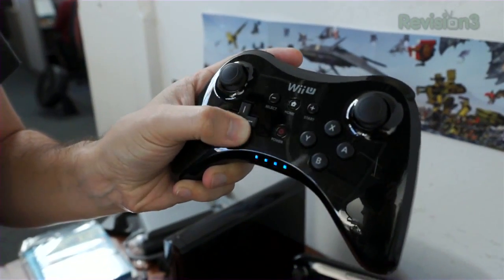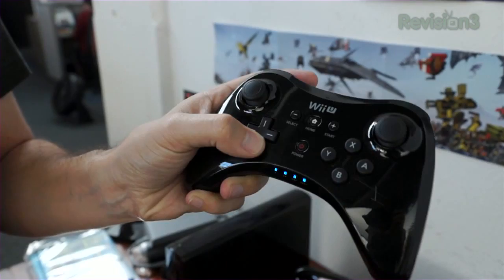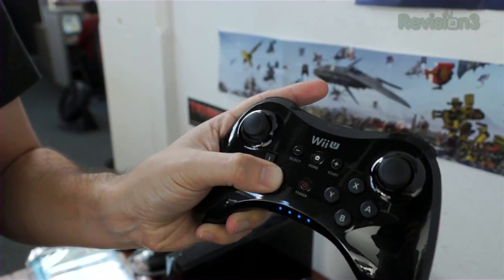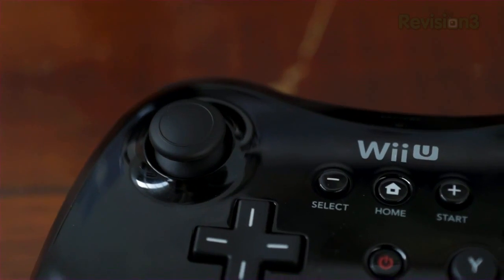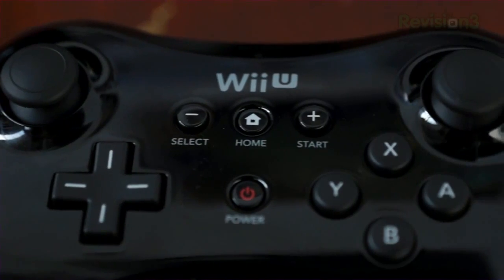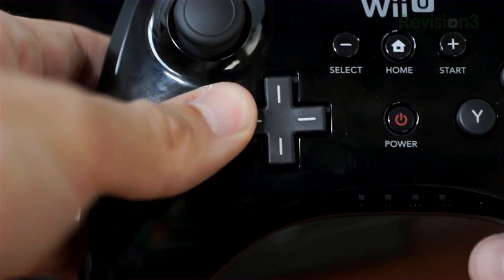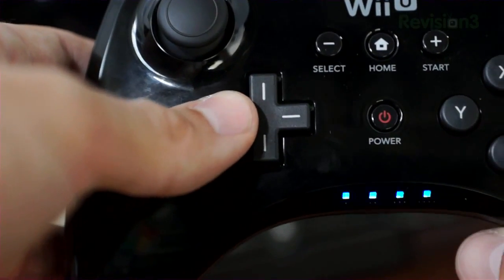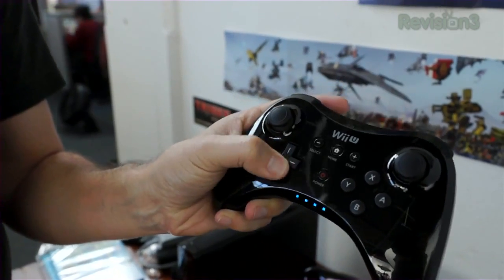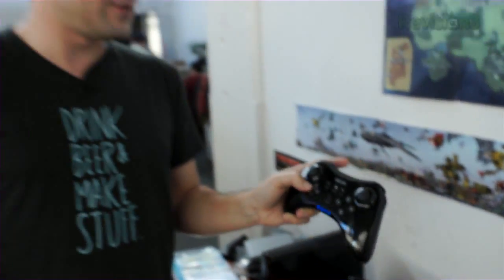This D-pad concerns me a little bit in the same way that the shoulder buttons do. There's not a lot of give here, and it's very slippery. I would imagine they're not thinking this is going to get used a whole ton, and when it does, it'll be for things like Super Mario Brothers. It just bums me out because none of the current consoles have a D-pad I'm super happy with, and this just continues that trend.